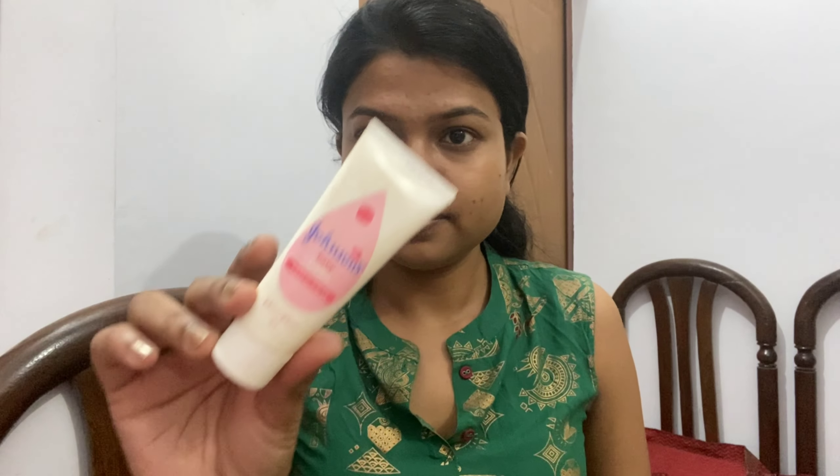First I'm using Everteen face wipes which clean well plus add some moisture. Then after that I'm using Gulabari toner for toning my skin. Gulabari toner is the best toner.